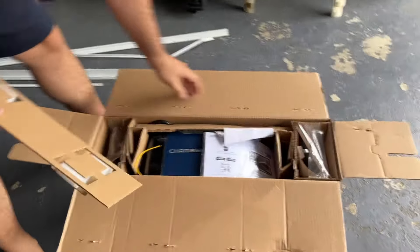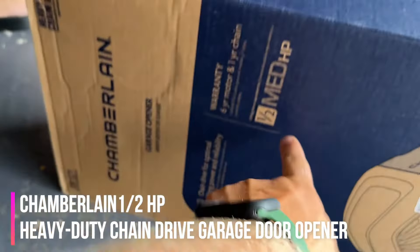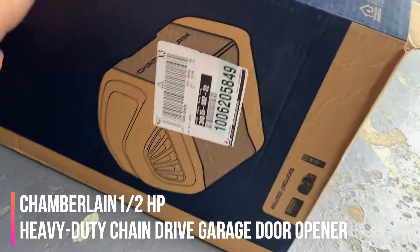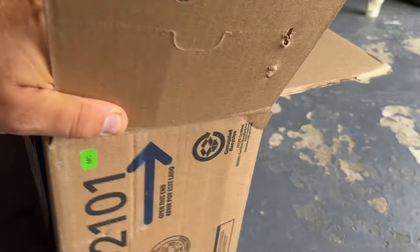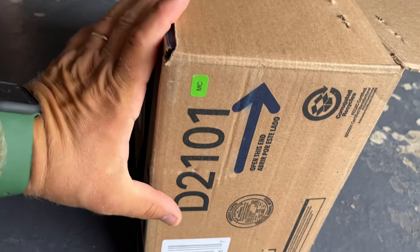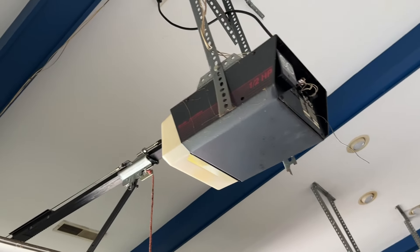Welcome back to Nazaretos channel. In this episode we have a DIY project — we're going to replace this garage motor. We have a new motor from Chamberlain, a brand new unit with all the hardware. The model number is D2101, half a horsepower, six year warranty, picked up from Home Depot. We're replacing the old Sears Craftsman because sometimes it works, sometimes it doesn't — it has a mind of its own.